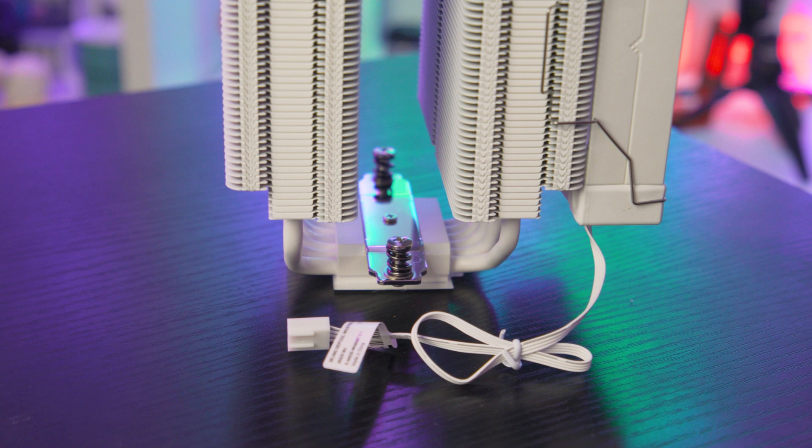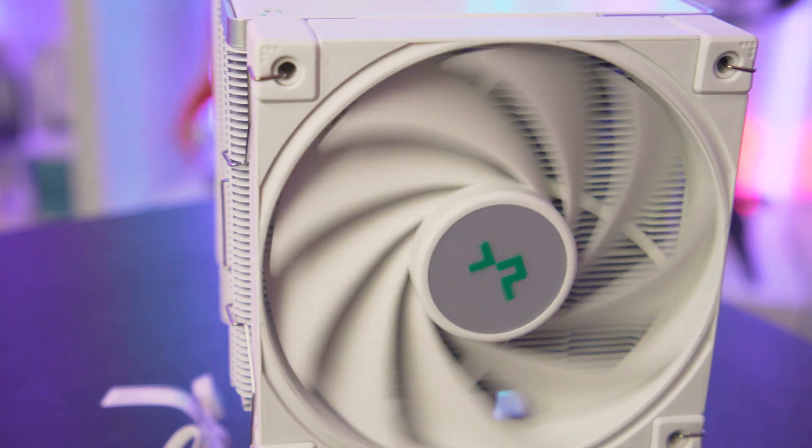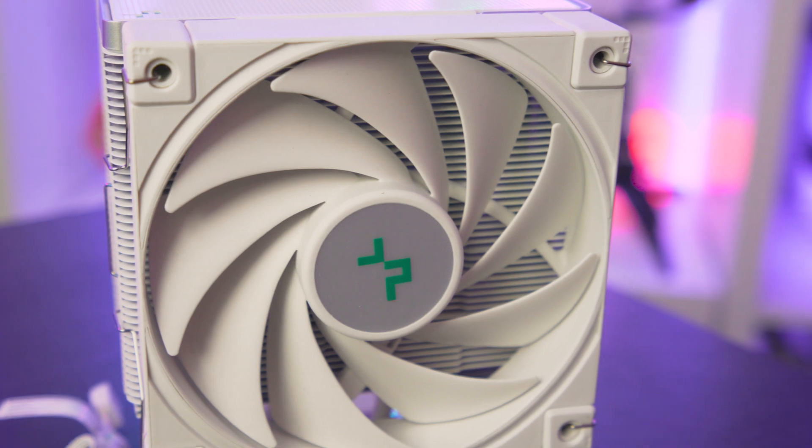The cooler requires two four-pin PWM connectors, which you can generally find on your motherboard. If you only have a single fan header, there is a splitter included in the box so you can plug both fans into one header, which is very handy.